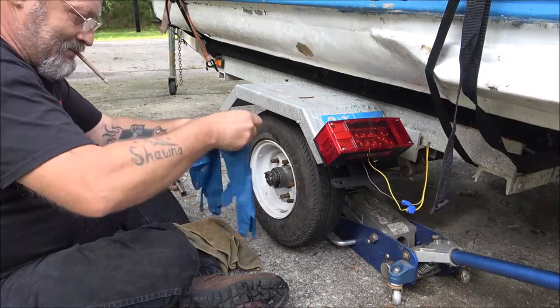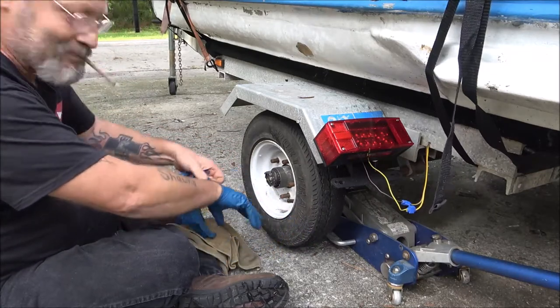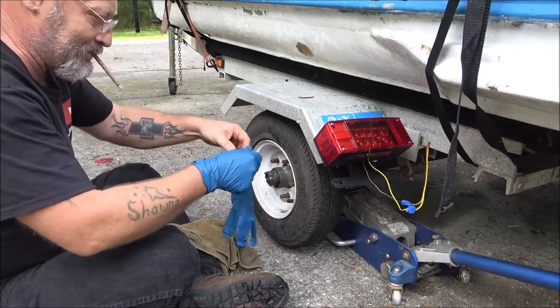I usually don't wear these things, but that grease in there is nasty, so I thought I'd put a pair of gloves on.